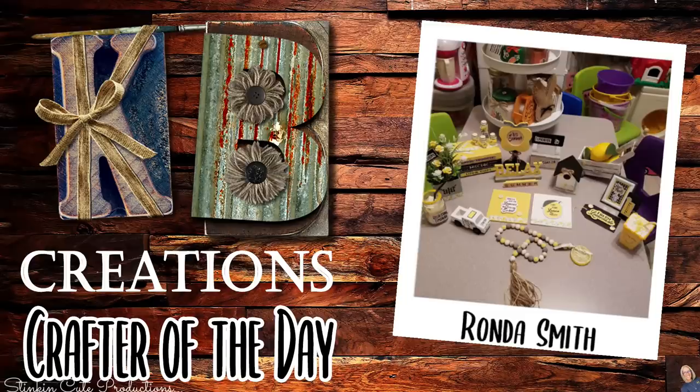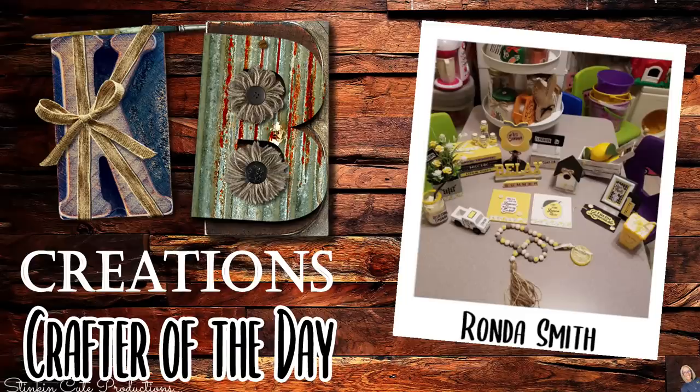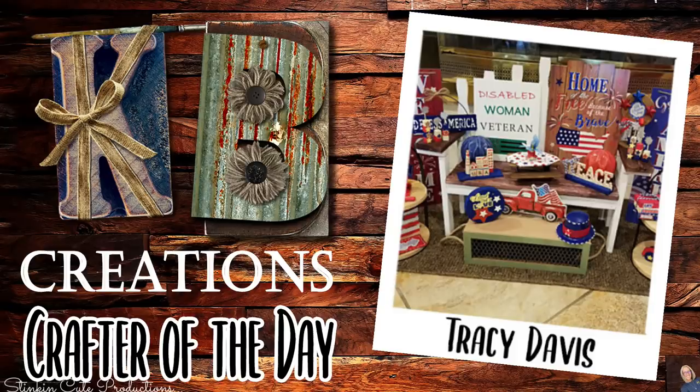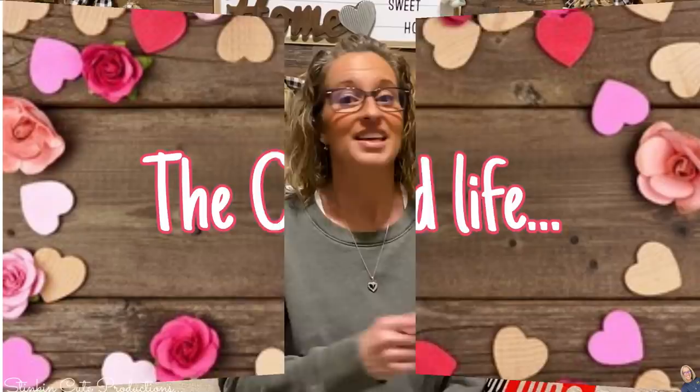Who is today's KB Creations Crafter of the Day? The first one goes out to Rhonda Smith, who is bringing us her recreation of my summertime lemon tiered tray — and in the back I can see the Easter one as well. Nicely done, Rhonda! The next one goes out to Tracy Davis, who is bringing us her recreation of my 4th of July tiered tray. Thank you both so much for sharing your creations with us today.